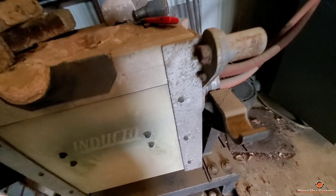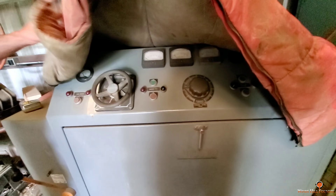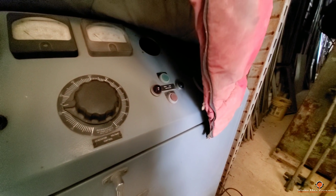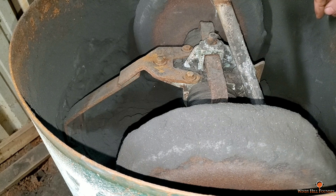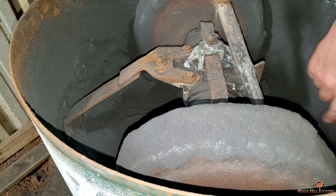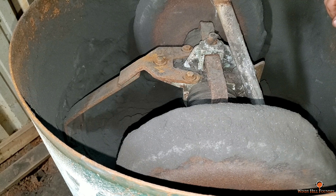We need to jump in the golf cart real quick — I forgot to show you one more pile of stuff that goes with this thing. Per Brian Block's request: Brian's been on me about getting an induction furnace forever. Well, I got one now, but I don't have the power to run it yet — we're going to have to do a little work on that.